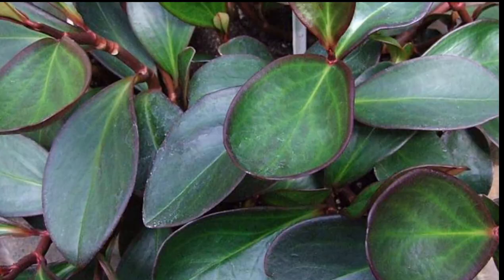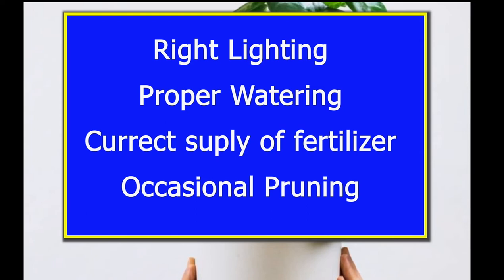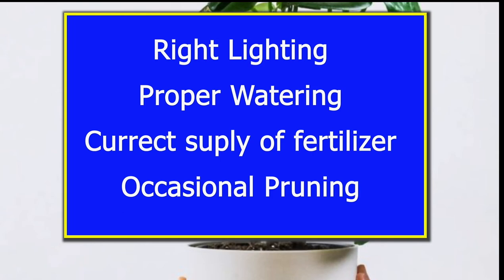Now let's grow them. Keep these basics in mind: dry lighting, proper watering, the correct soil, fertilizer, and occasional pruning should do the trick to rescue your Peperomia from legginess. Thanks for watching and I'll see you in the next video.